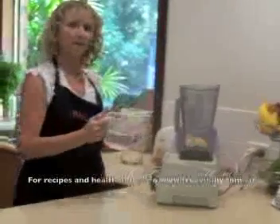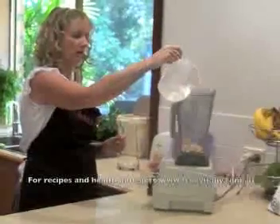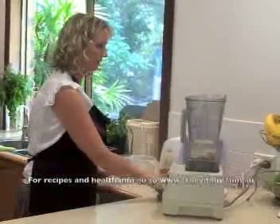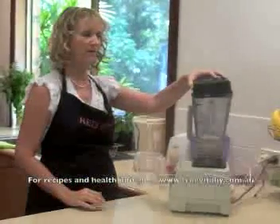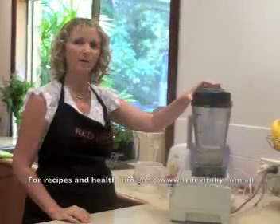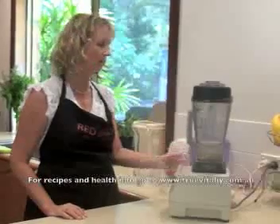If you've got half a cup of the skinned almonds, then we use 500ml of water. Or if you have a cup of almonds, then you want a litre of water. This is going to be blended until it's nice and fine. You do need to blend this for a little bit longer than the other version because you want a really fine pulp, as the pulp is going to stay within the milk this time.